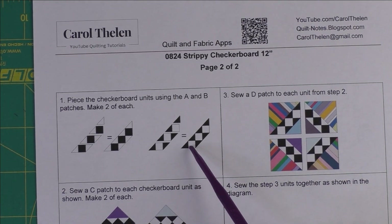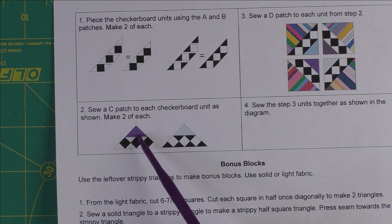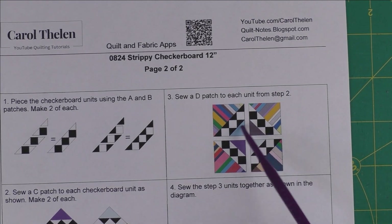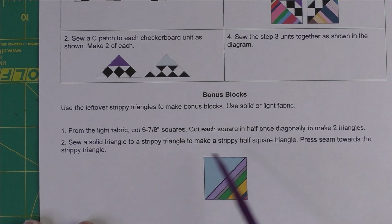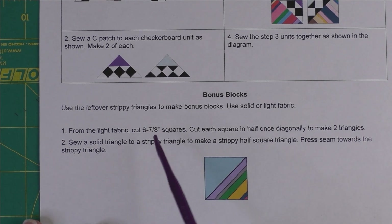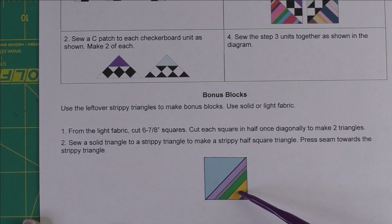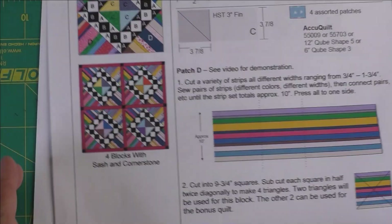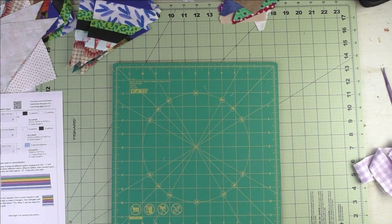Here is how we're going to piece the checkerboard, then we'll add the small triangle to the checkerboard, and then add the large strippy triangle. We'll put four of these together to make a block. For the bonus block, we'll cut a six-and-seven-eighth-inch square, cut it in half once, and sew that triangle onto your strippy triangle. If you have a rotating cutting mat, it's going to work really well for this.